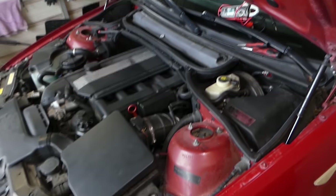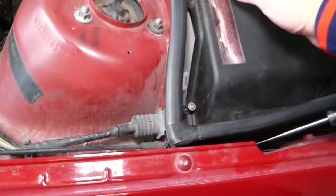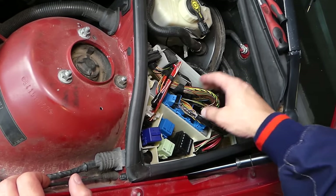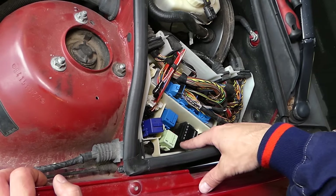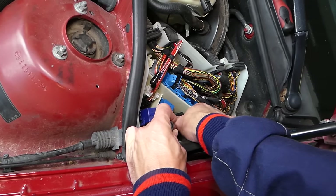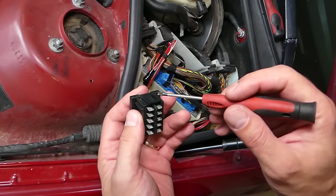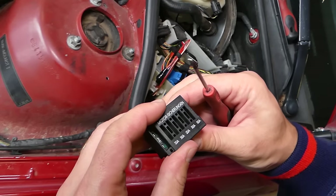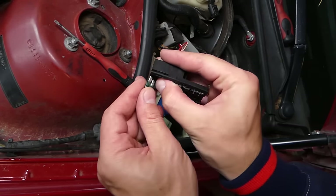First thing — always check relays and fuses; that's the easiest step. Second, look at the crankshaft position sensor, because if it's bad the car will not start. There's a fuse box here with only four screws — remove it and you'll find your engine computer, transmission computer, and a few relays. The one labeled 'Motor' contains the engine management fuses — that's super important. Open it — it just has one clip — and inside are standard-size fuses you can pull out and inspect.